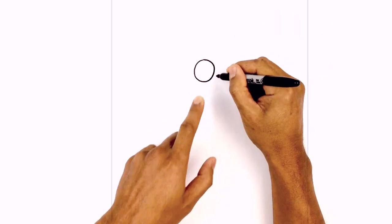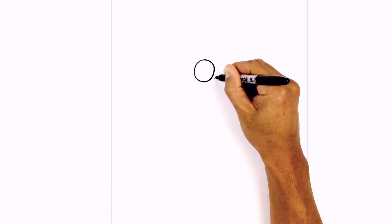Just over towards the right I want to add in the nose. We start at the base of the nose, curving up, and then just hooking that back.